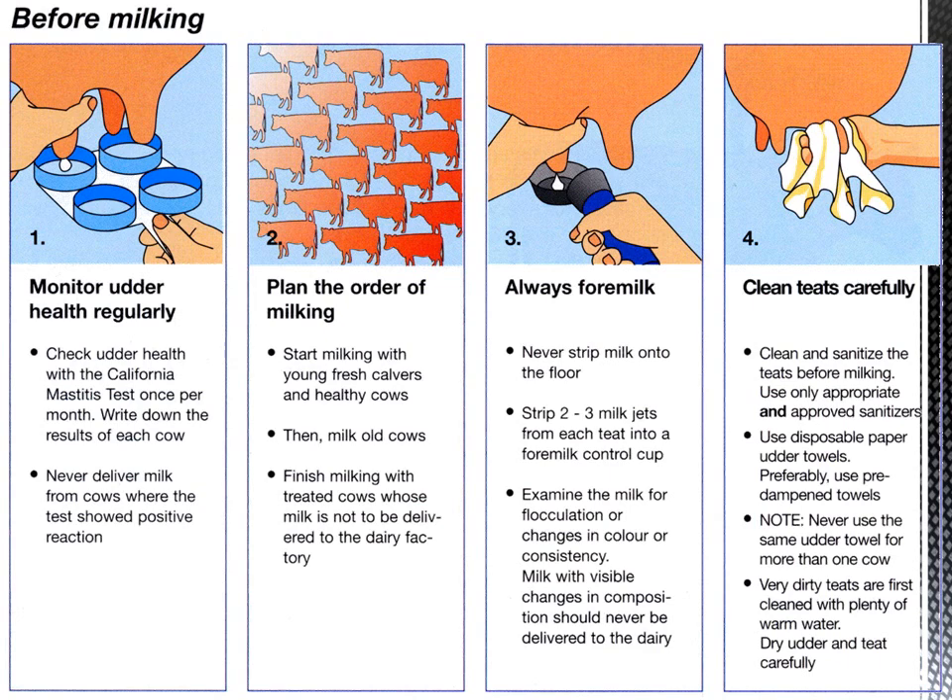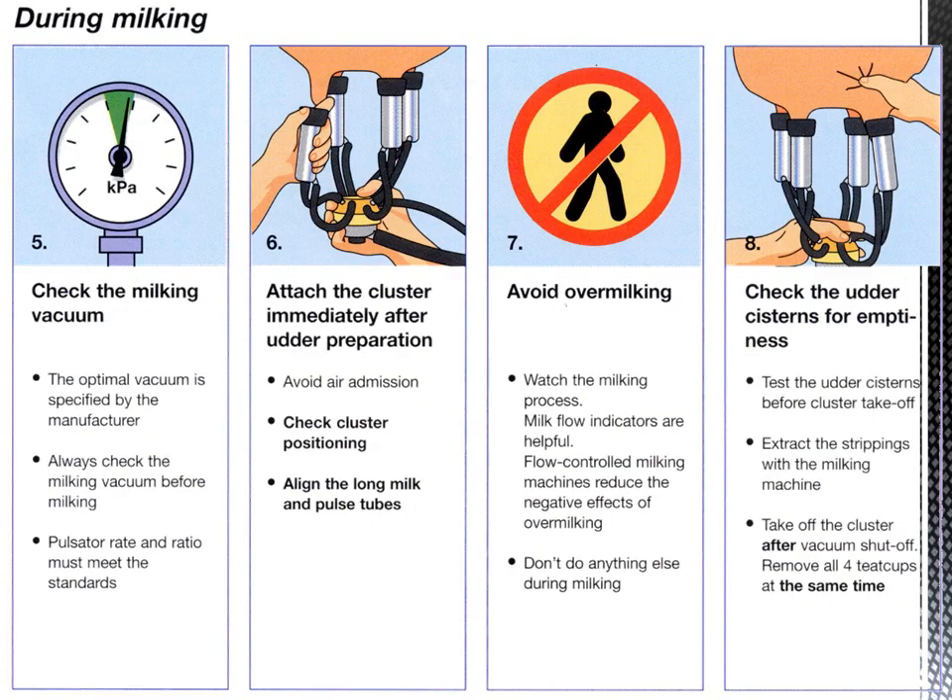Step four: clean teats regularly. Clean and sanitize the teats before milking. Use only appropriate and approved sanitizers. Use disposable paper towels or tissue paper — preferably use pre-dampened towels. Never use the same udder towel for more than one cow.